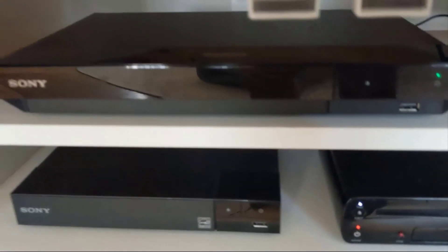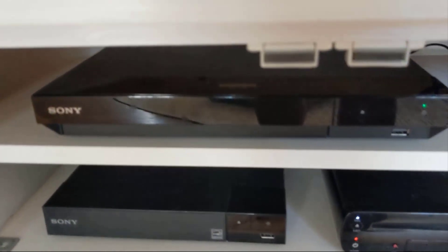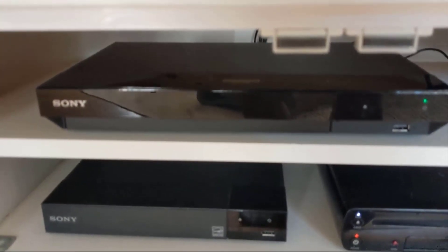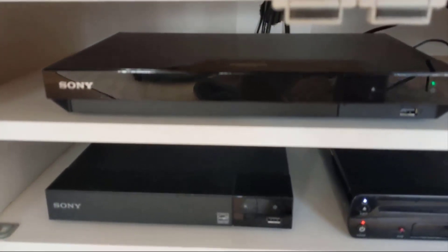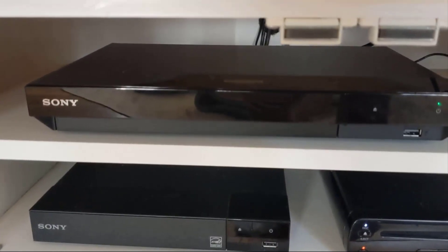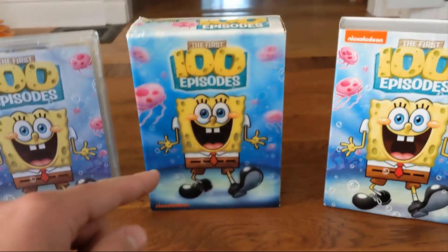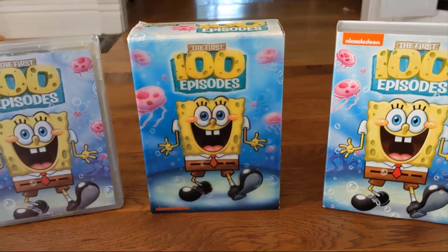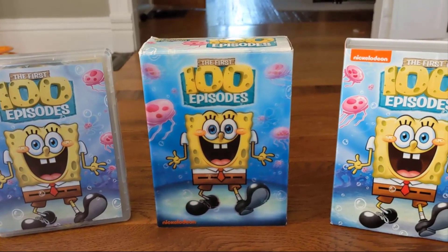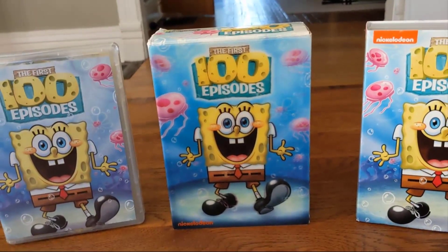I'm keeping the region-free player since I do have some out-of-country releases that probably won't play on the new one. But that means I will be showcasing 4K Blu-ray movies at some point. And if anyone's wondering, I will be putting all the discs into that particular player.